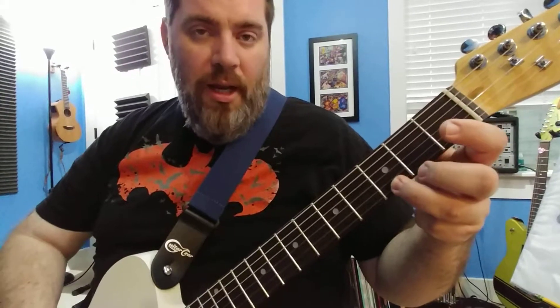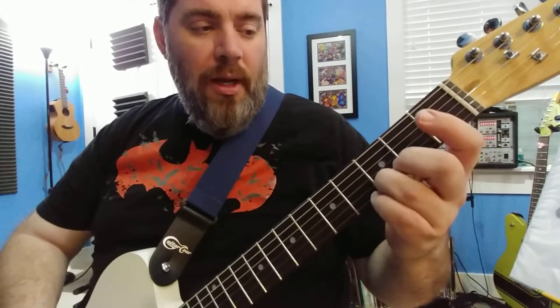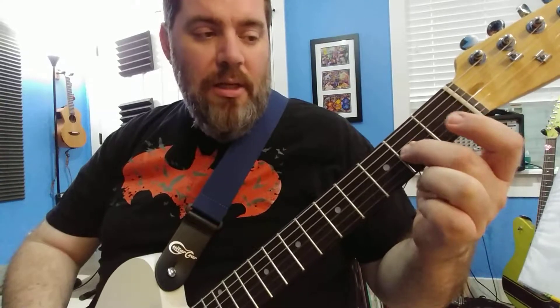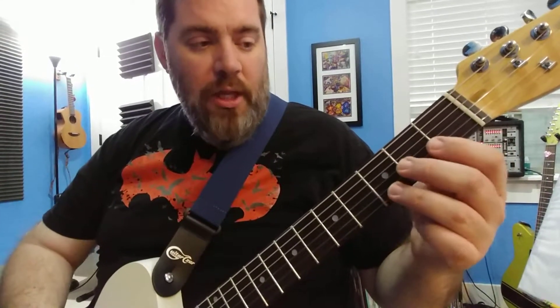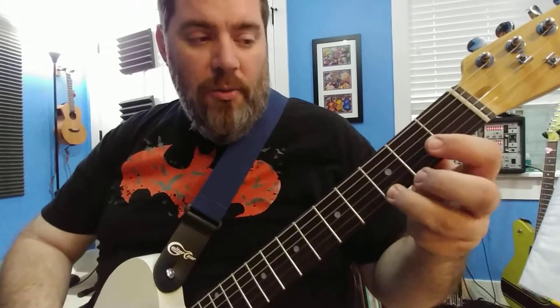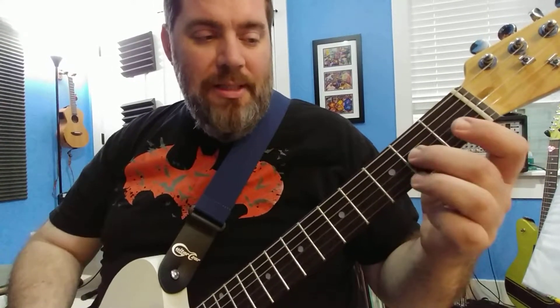Okay, three, open, three, open, second, open. There's more to it as well that you taught yourself, which is cool. Three, open, three, open, second, open.